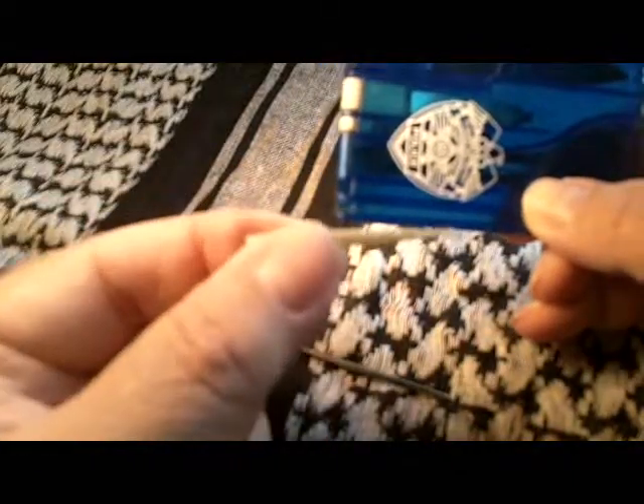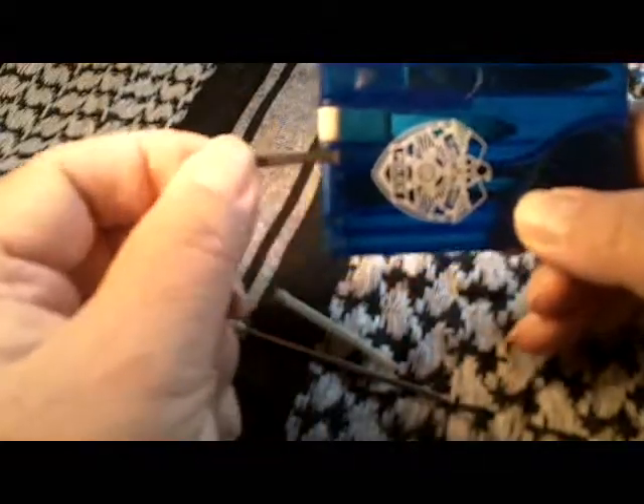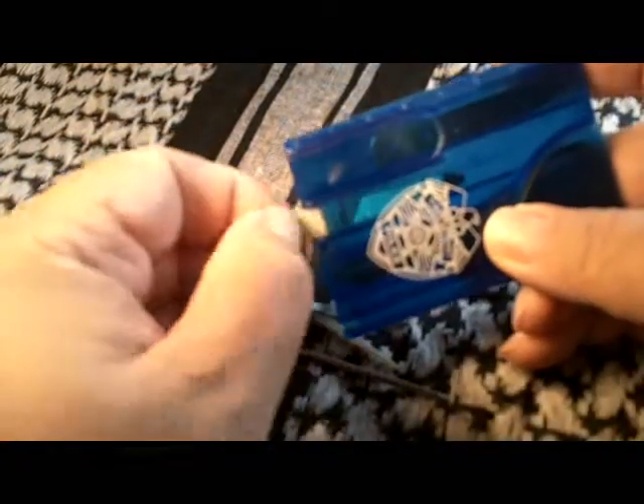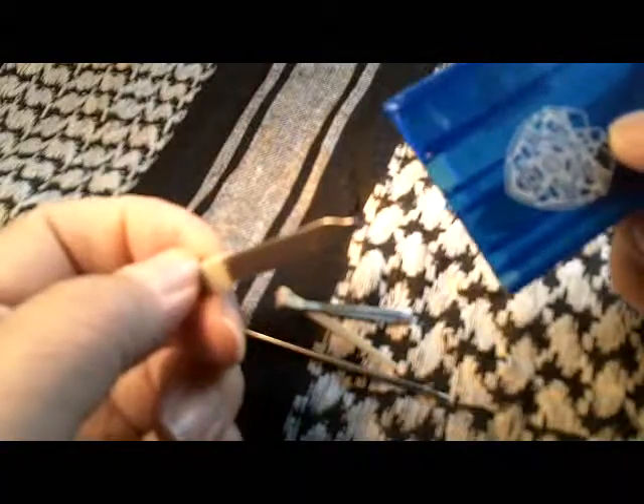The tools it has: it has a working ink pen, a toothpick, and a pair of tweezers — this is one of the reasons why I carry this, because I want to have tweezers on me at all times. It has a nail file, and on the end here is a screwdriver tip.